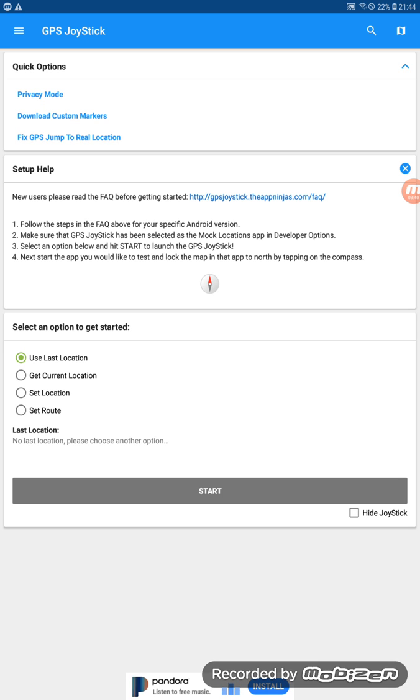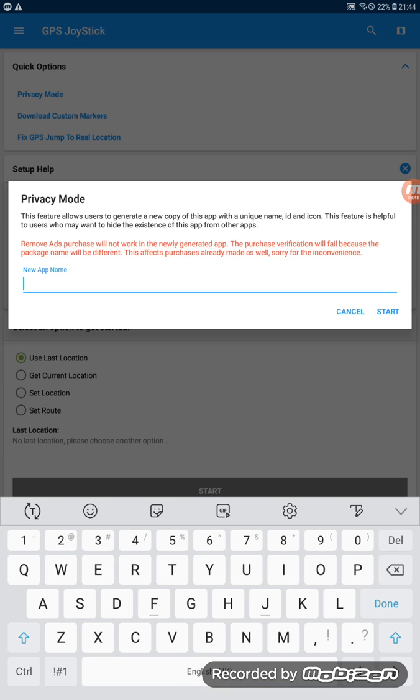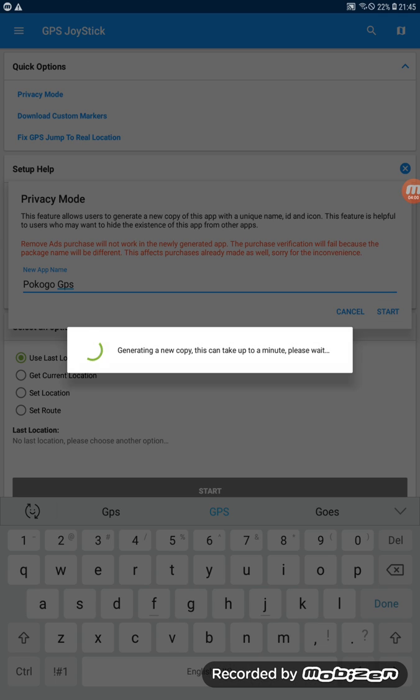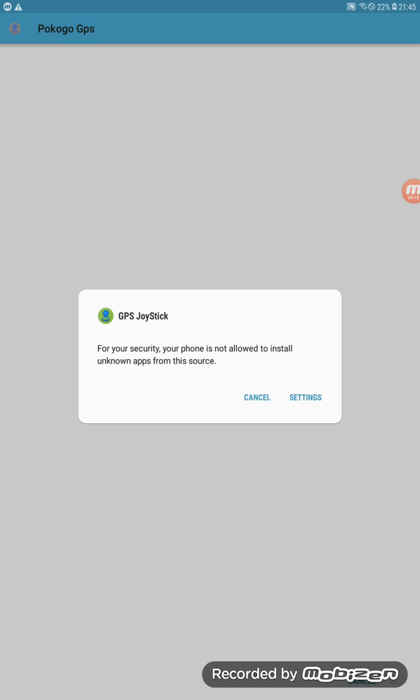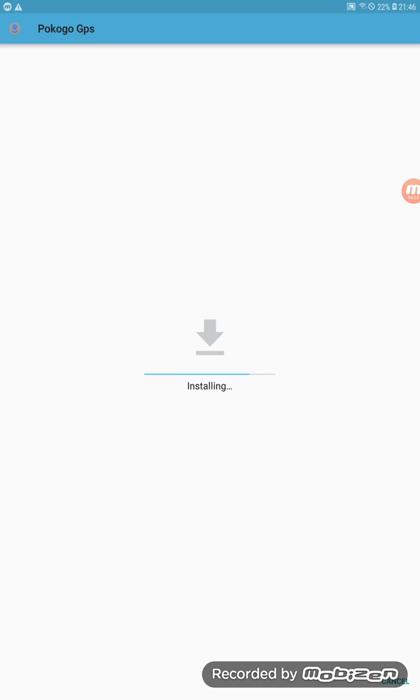Once GPS Joystick is installed, go up to Privacy Mode, click it, then click Generate. You can name the application whatever you want — for example 'Pokemon Go GPS.' It will create a new copy with that new name and install it. Go to Settings again, allow, go back, and install.